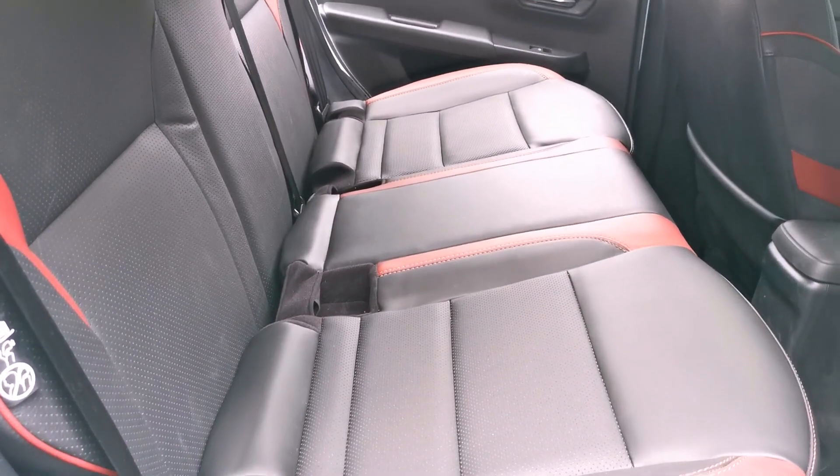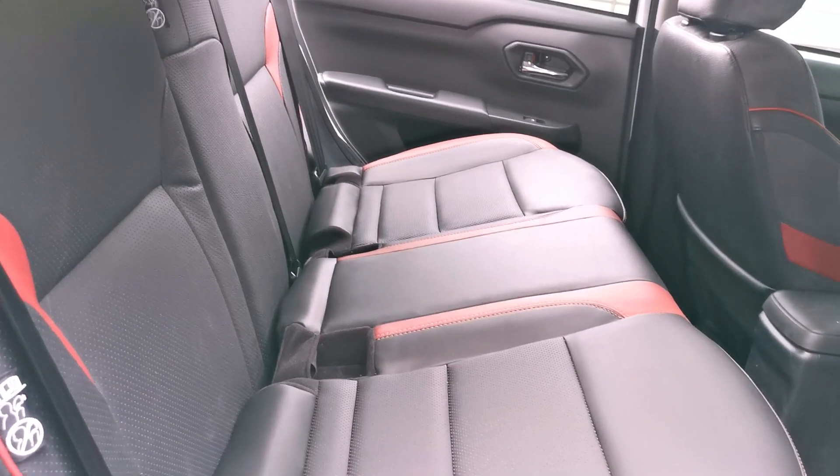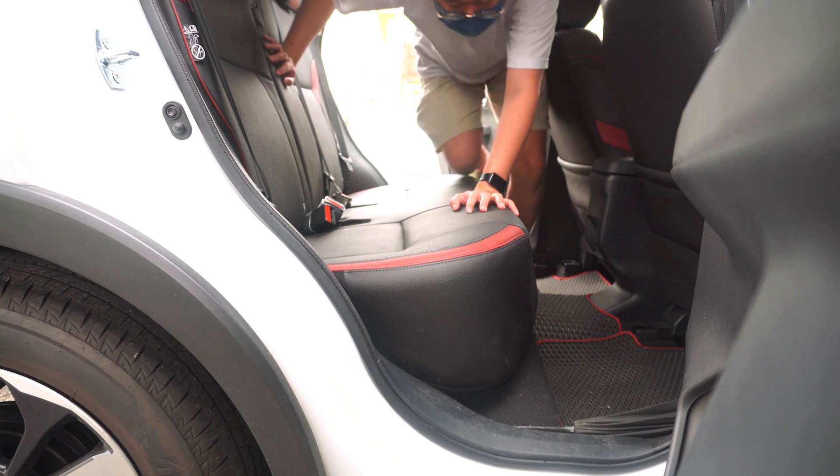The most obvious difference is the X50 has a higher bump in the middle compared to the Ativa, where it is basically flat. I thought I had hit the record button to show the process of removing the rear seat of the Ativa, but unfortunately...